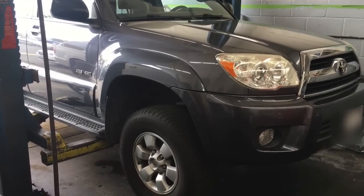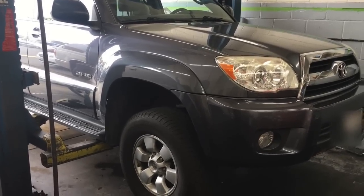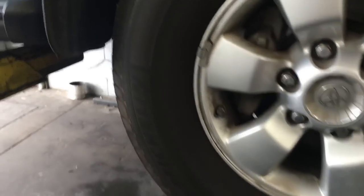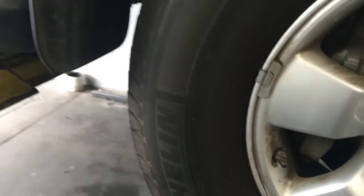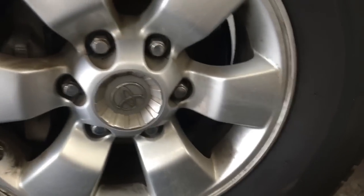2008 Toyota 4Runner front brake pads and rotor replacement. I'm Brian Essek from How To Automotive, and I'm going to walk you through that process. I'm going to start by getting the vehicle up in the air. If you're doing this at home, use floor jacks and jack stands. Jack her up and go ahead and remove the front wheels.